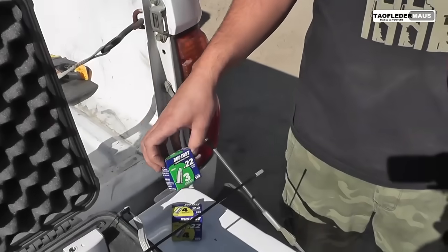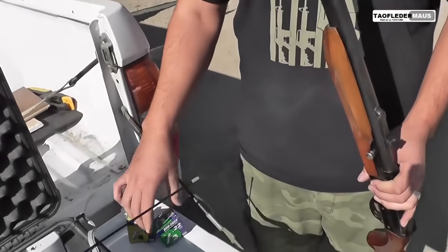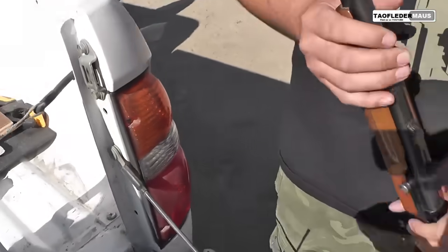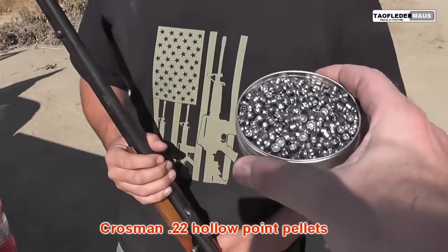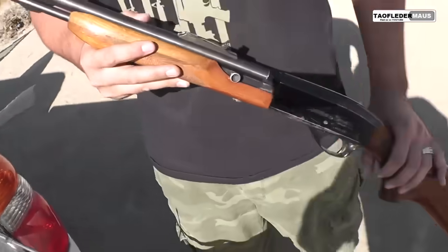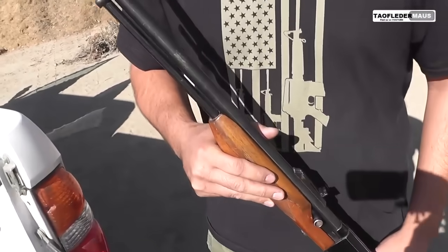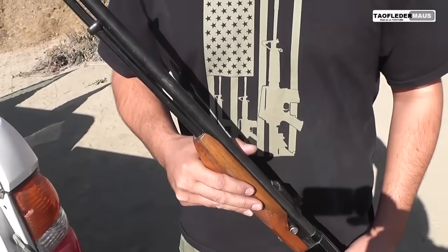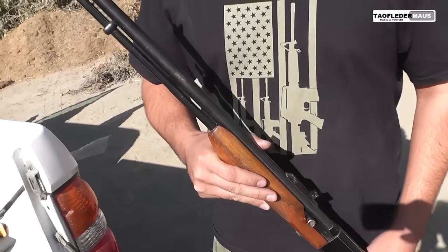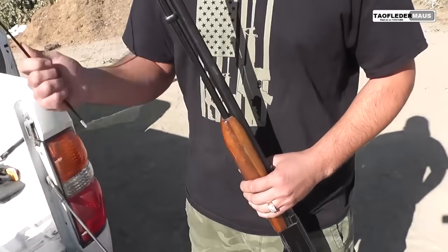How much are those for a box? Like four or five bucks. And we're shooting .22 pellets out of an old beater .22, this Remington Speedmaster. We want to find out if this is a good idea, a terrible idea, or a great idea. It could be unsafe — but I think it's great. We'll see.